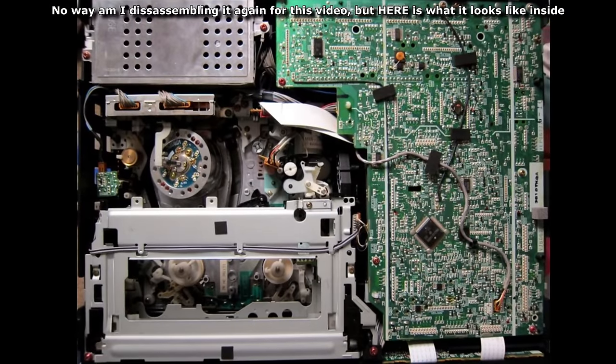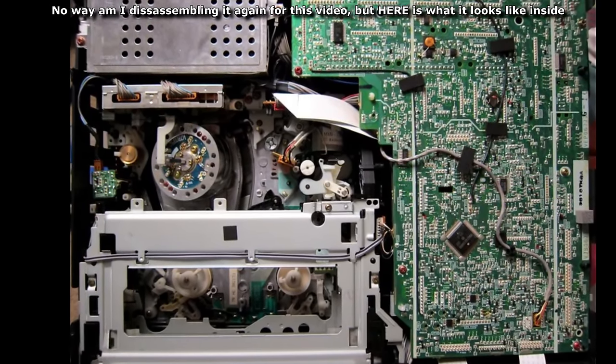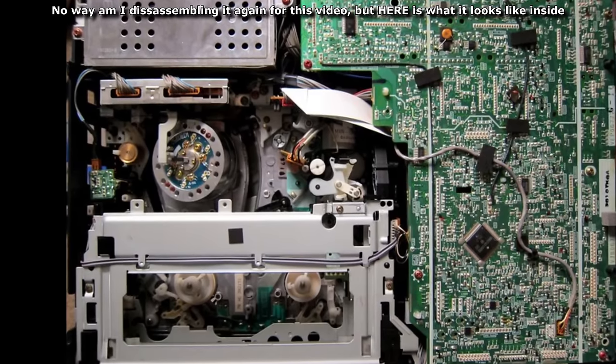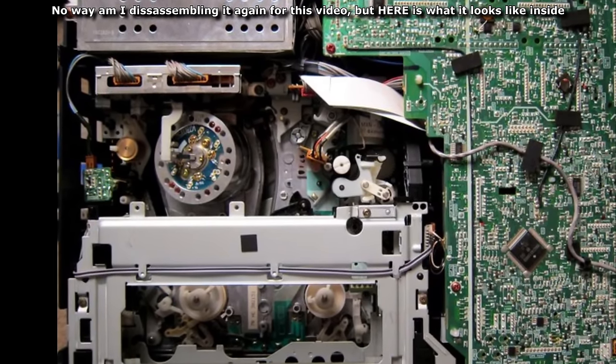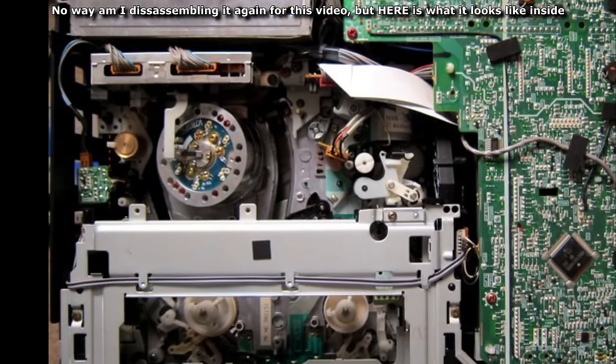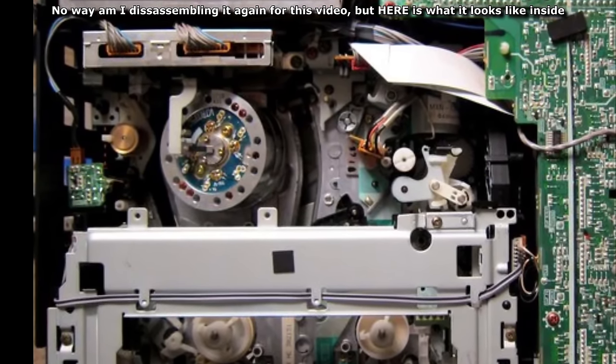So all the usual advice applies here — have it disconnected from the mains, preferably for a while. Don't touch the electrical bits because they can store electricity for quite some time. I'm too afraid to test how long exactly. Don't use a cotton bud because fibres from it stick to the machine.